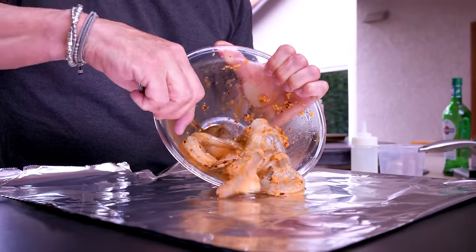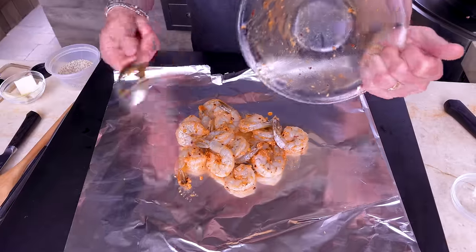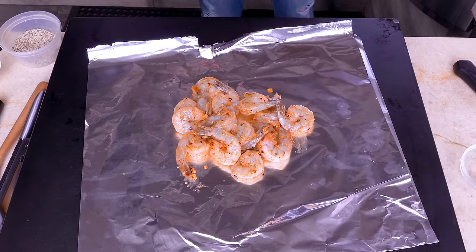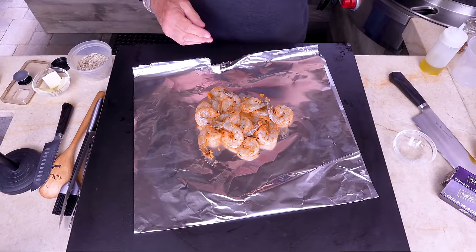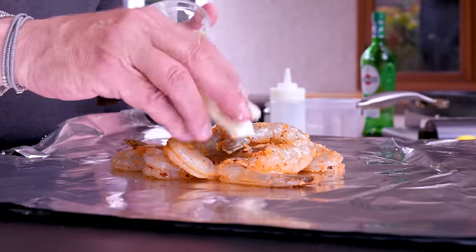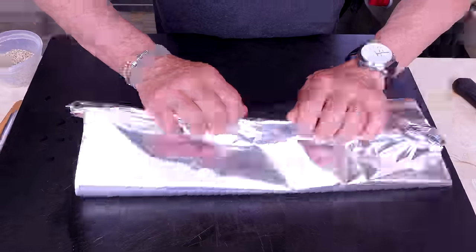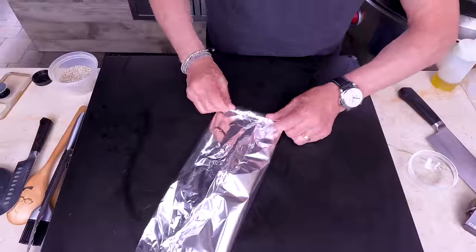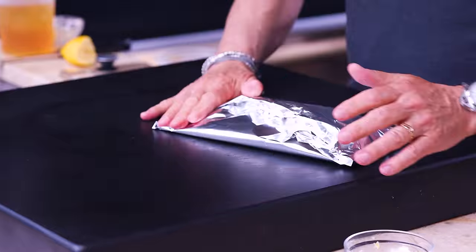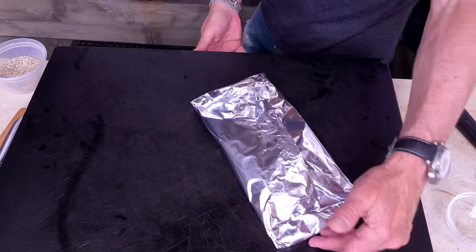Give the shrimp mixture a mix, then grab some foil, fold it in half, and on go the shrimp — try and get all that garlic in there. Gambas is shrimp, al ajillo is the garlic — it's in the name. Add a couple beautiful pats of butter on top, make an envelope, keep it fairly flat so the shrimp aren't in a mound. The idea is to steam them inside the package. The shrimp are ready, the boneless ribs are ready — we're going to the grill.